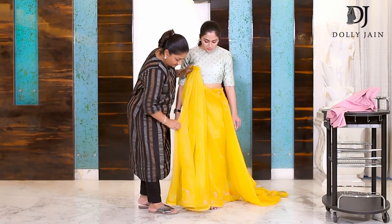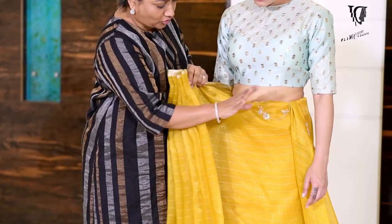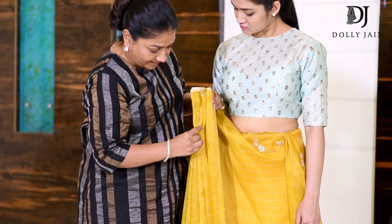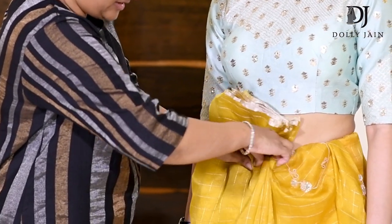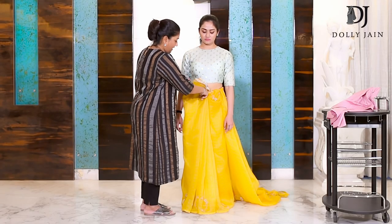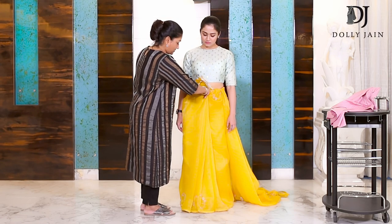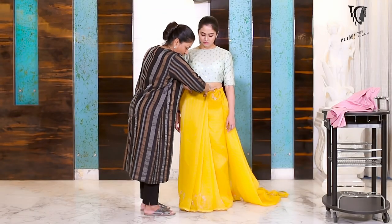I'm just going to dust it off. Got all the pleats in place. Now hold all of them together, align them, and right below your navel, take this and tuck it in. Hold the entire pleat from here also and tuck it inside as well.